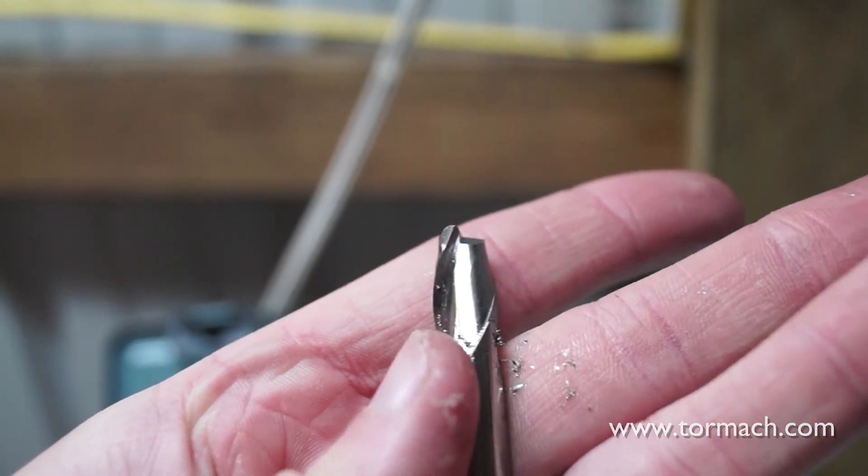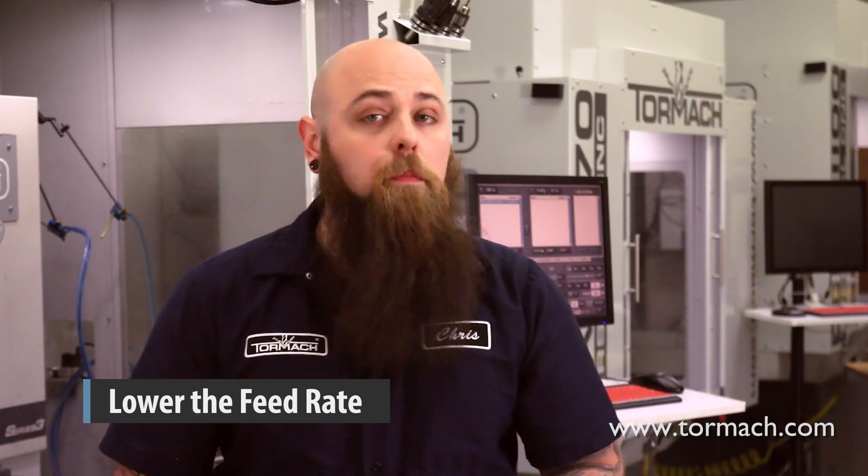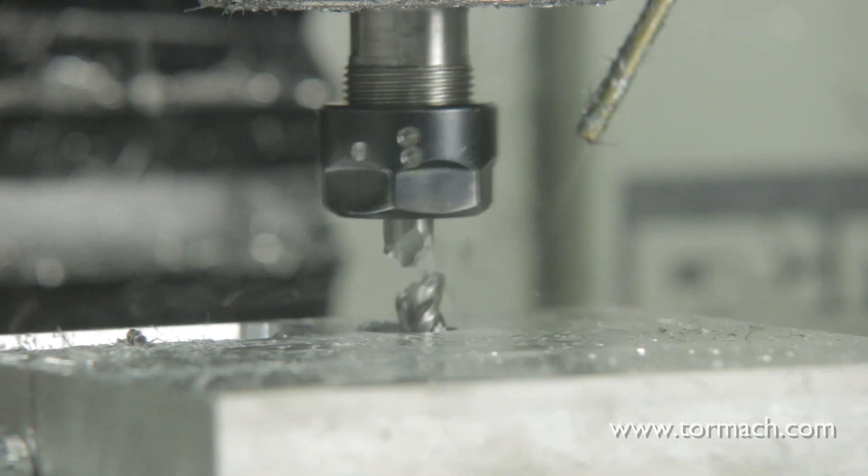So what do you do if you break an end mill when you're running your program for the first time? Lower your feed rate. Whether you're cutting steel, aluminum, or plastic, if you move into your material faster than the tool can remove material, it's going to break. A good rule of thumb is to use slower feed rates for harder materials. This might be especially apparent when changing direction of your cut, where the tool engages more of the cutter. Many CAM programs can recognize this and slow down the feed rate in these situations, so if you're breaking tools, you can tweak the feeds right at the controller.